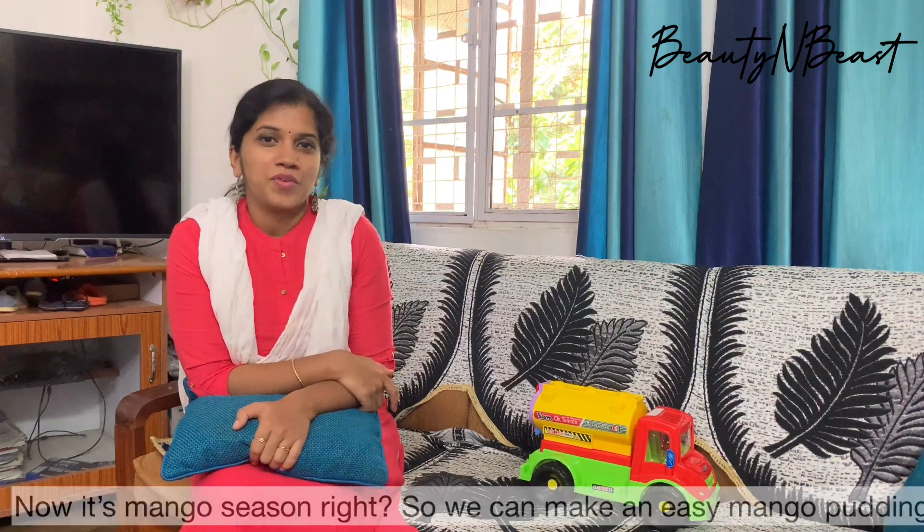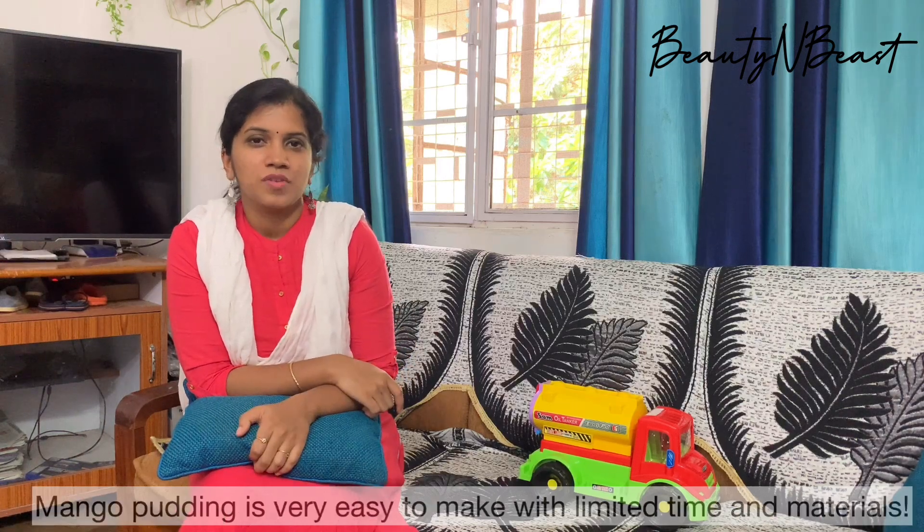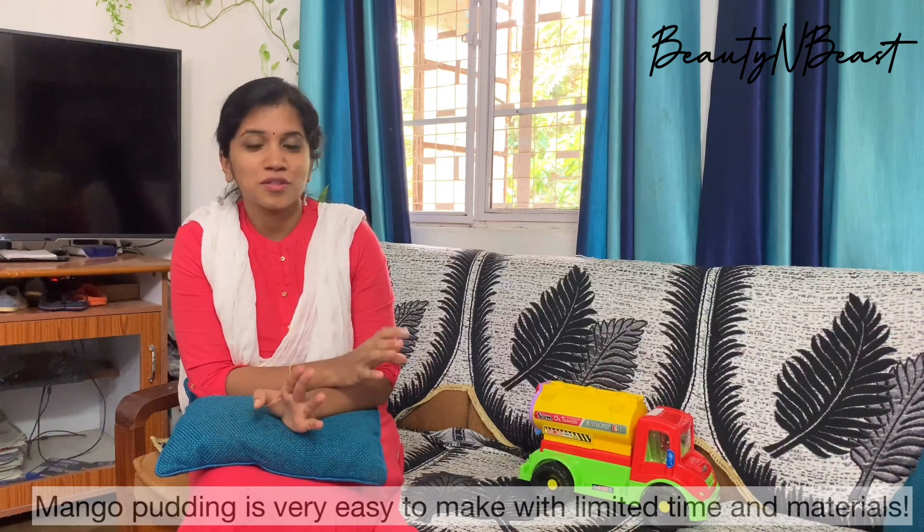I'm going to make a very easy mango pudding.